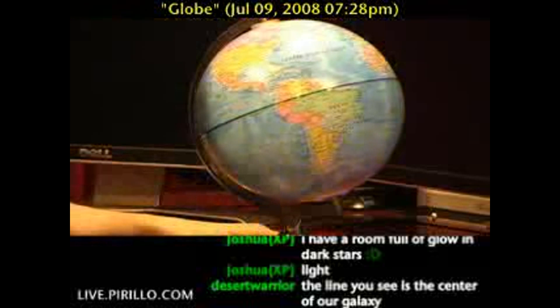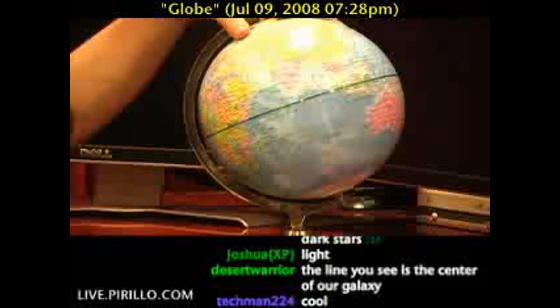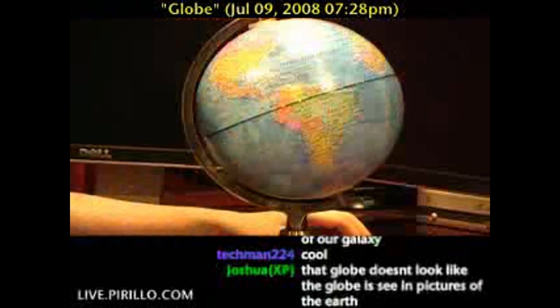So it makes a great educational toy. And if nothing else, at least you'll know, finally, where Ukraine is. Is Australia really that pink? It's Australia and Canada — for some reason this company decided to make them pink.